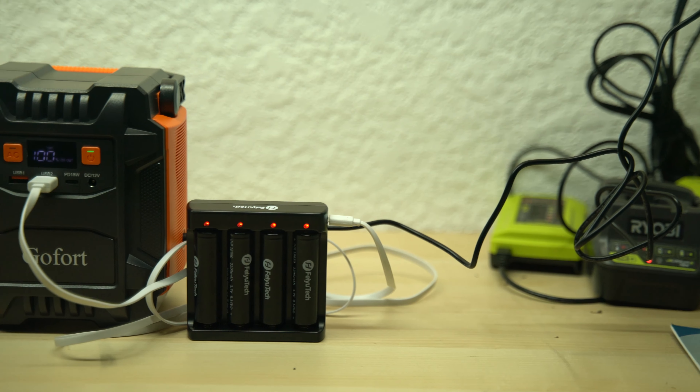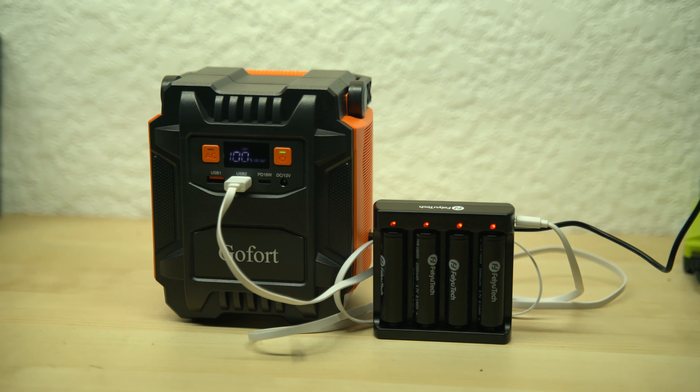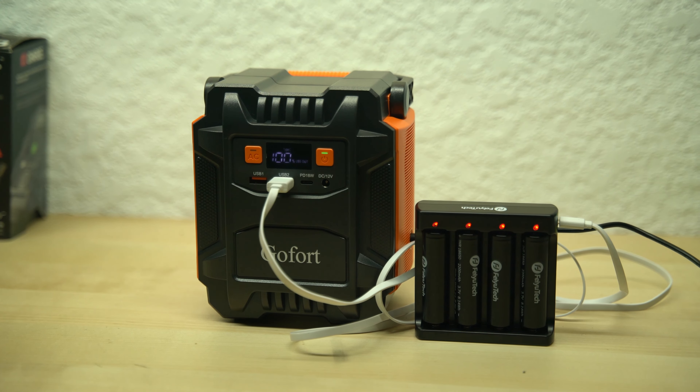Five hours later, it charged completely to 100%. And as you can see, the batteries connected to the USB plug are still charging — but obviously it's much slower than the regular wall connection.